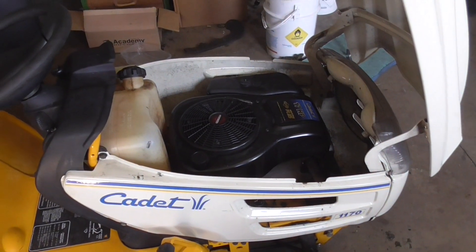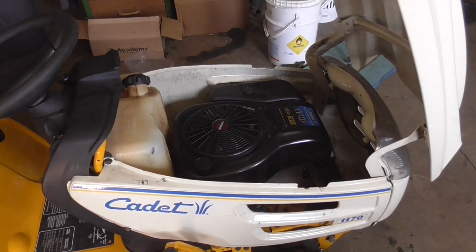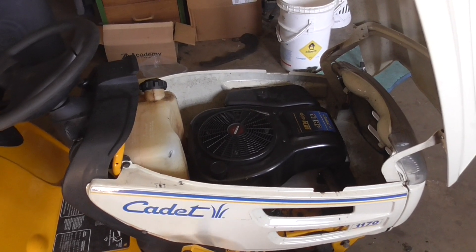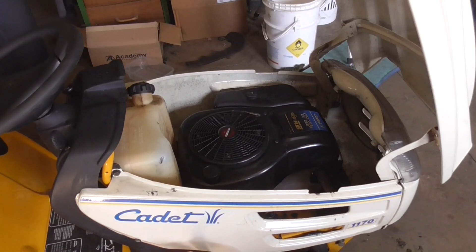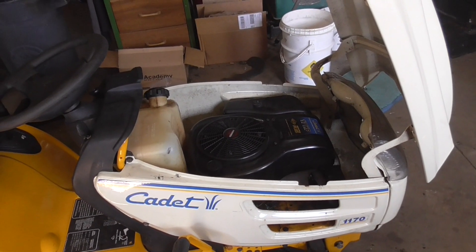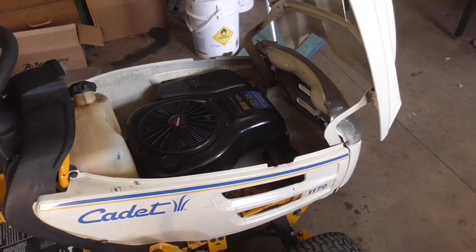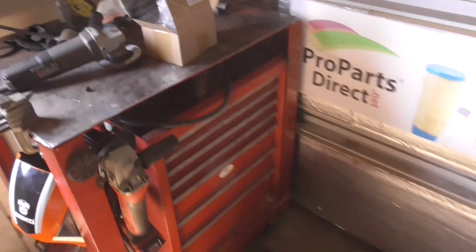I already went through this carburetor — I cleaned the needle and seat, and I even took some very fine valve grinding compound and buffed out the seat area. No results, so it didn't fix the problem. The solution is one of two things: I have a video on how to replace the seat, and that was done maybe five years ago or more.